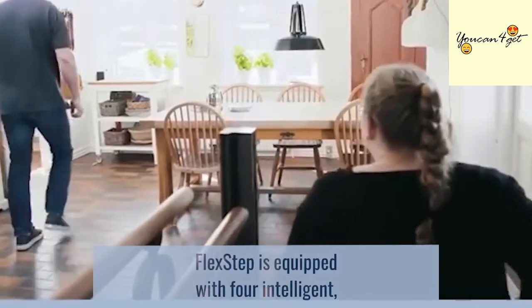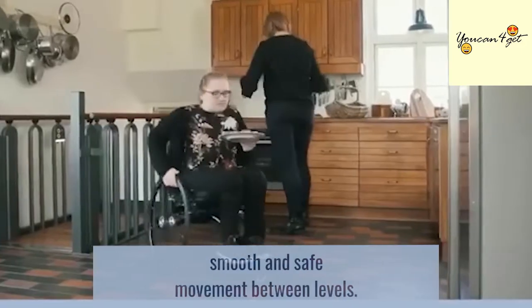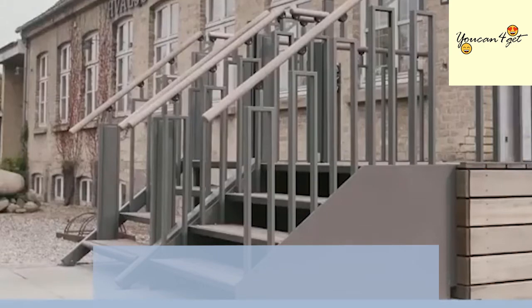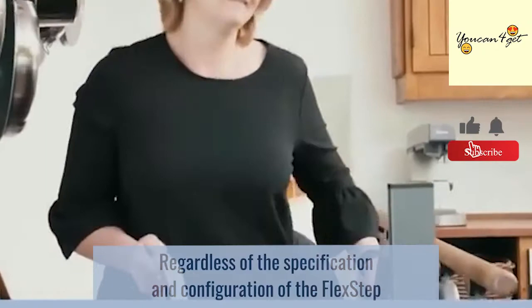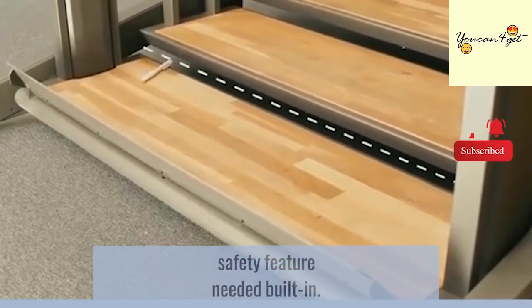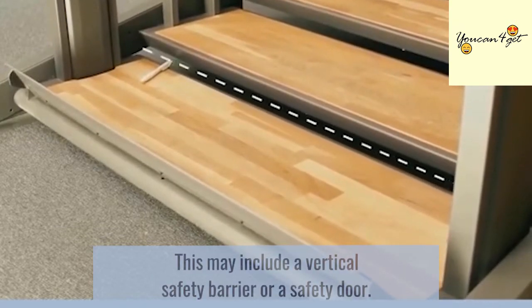FlexStep is equipped with four intelligent, synchronized motors, one at each corner, which collectively ensure smooth and safe movement between levels. Regardless of the specification and configuration of the FlexStep you choose, each one comes with every safety feature needed built-in, which may include a vertical safety barrier or a safety door.